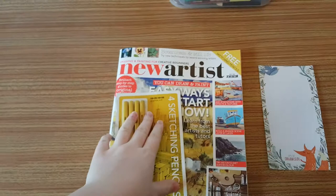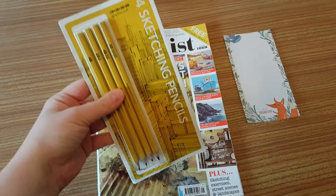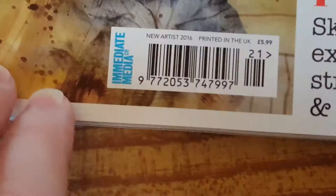Hello YouTube, it's Anna at Bella here today. I'm going to be doing a review of the new Artist Drawing and Painting for Creative Beginners. You get four sketching pencils with it and it is £5.99. It's printed in the UK, it's New Artist 2006, and it's an Immediate Media co-production - a well-made magazine.